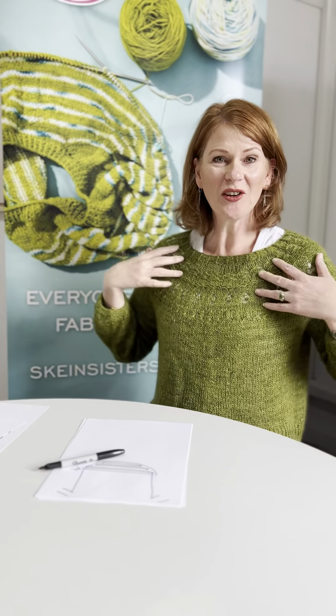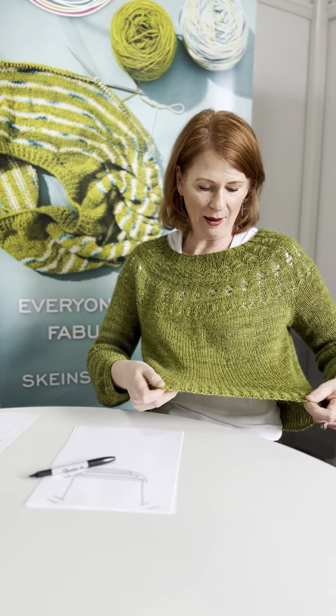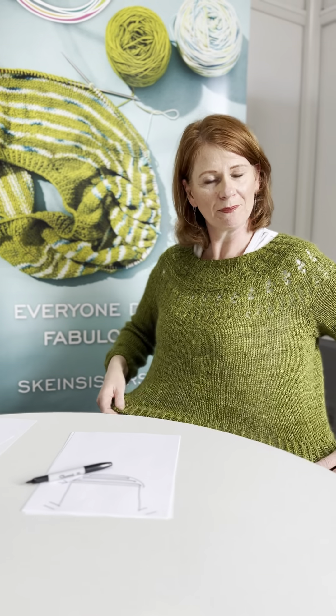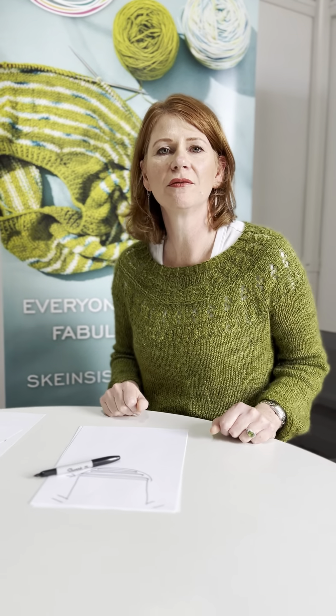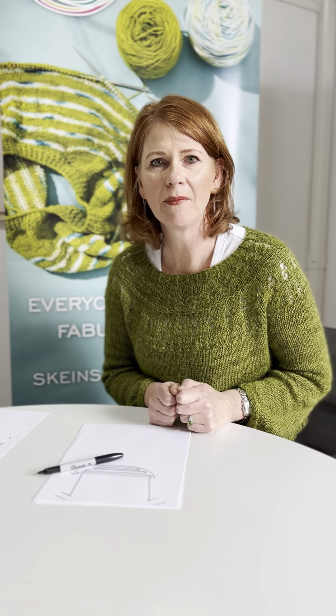I'm pretty thrilled with my jumper. I'd not worn it before because I was working out whether I liked the bottom. I changed the cast off to the super stretchy bind off, but I'll show you that another day — you're probably tired by now anyway. Thanks so much, see you soon!